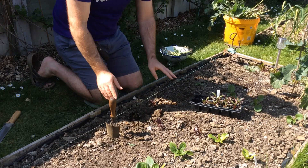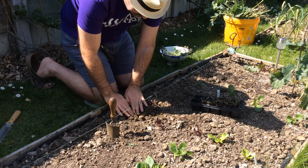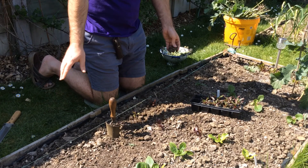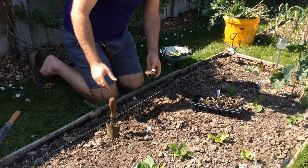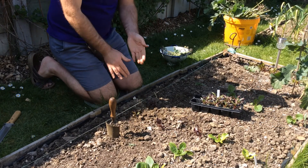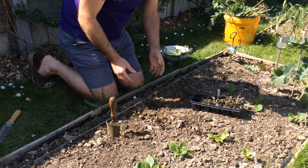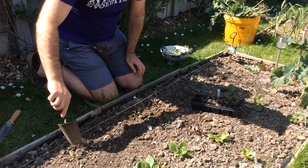I like to do it on the line because it looks neat — it doesn't make them grow any better but I like the neatness. If you were working on a big allotment you'd have them in a straight string line with a good gap in between so you can walk up and down between them to check on them, water them, and harvest without damaging them. From here, because I've made these small beds about a metre wide, I can reach from the side into the middle, which means I don't have to walk on it.